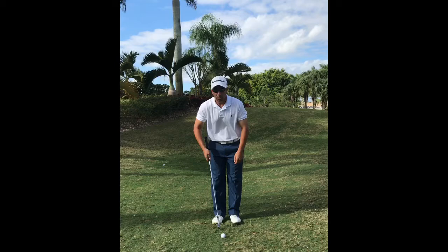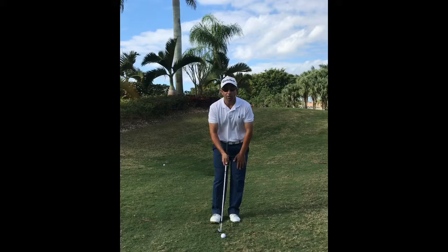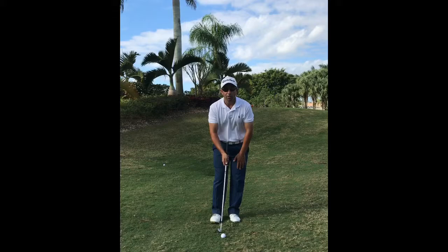So again: feet close together, choke down on the club, have it more upright. Weight 60% on your lead foot and you want to keep the club head below your knees. Let's try one.